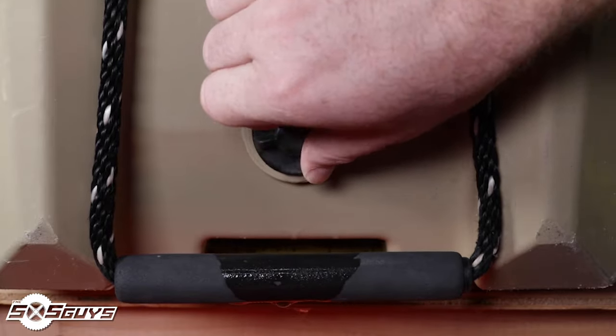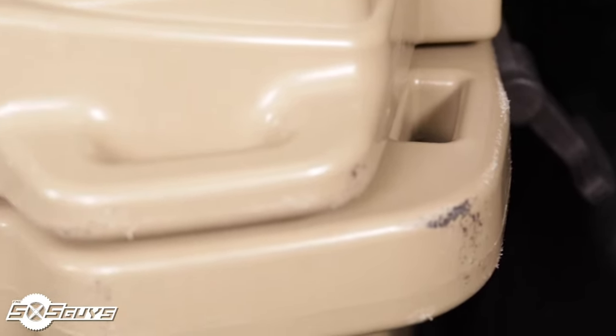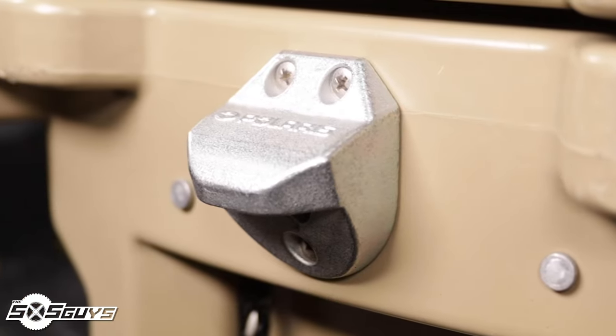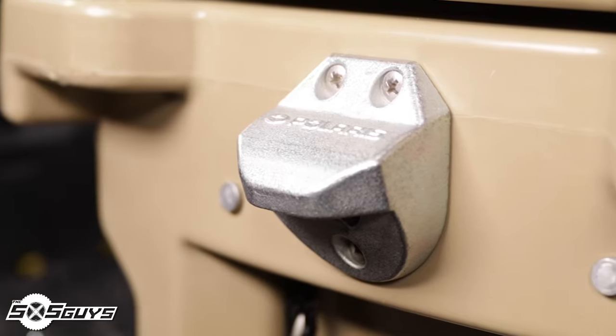The bottom left of the cooler features an easy-open sealed drain plug that is one inch deep and dual-vented, allowing for quick draining. The outer lip of the cooler features eight slots for securing the cooler with a strap, and the front two corner slots are continued through the lid for additional security.